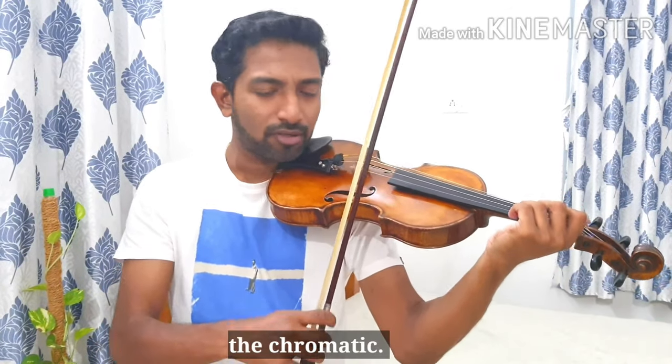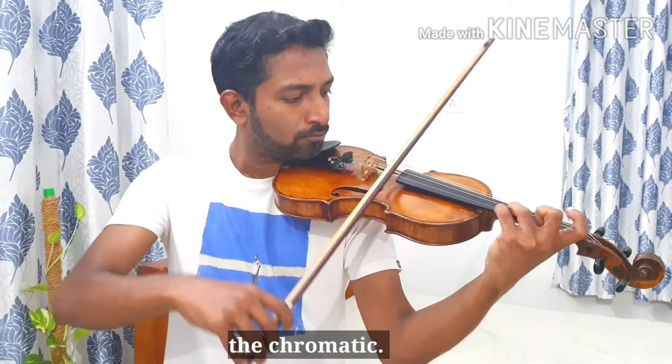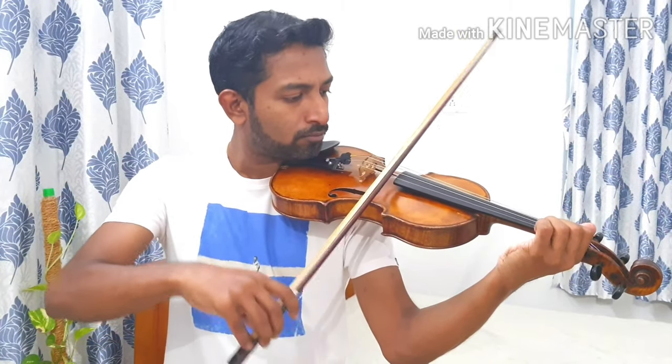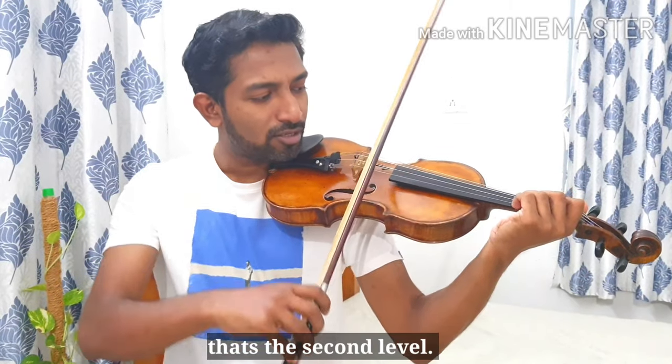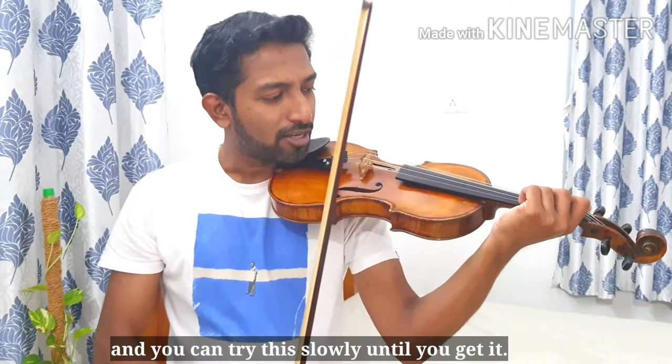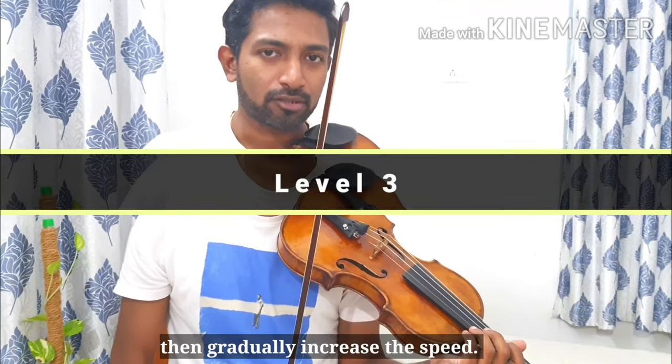The same way you can add on the E string — same thing. That's how the rhythm goes on the E string, so we can add both strings together now. You can also try the scale up and the chromatic. That's the second level — try this slowly until you get it, then gradually increase the speed.